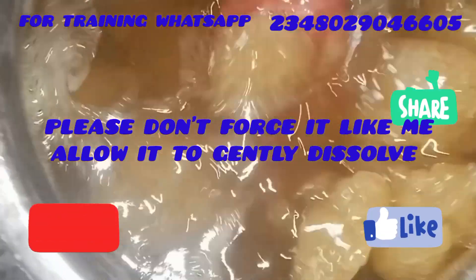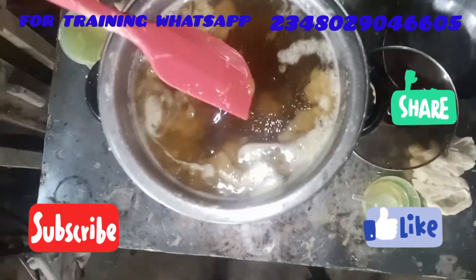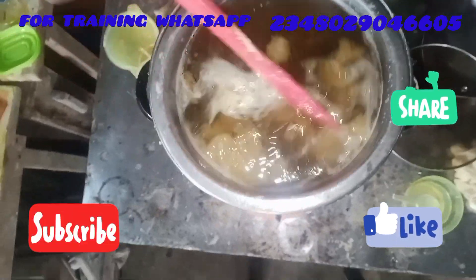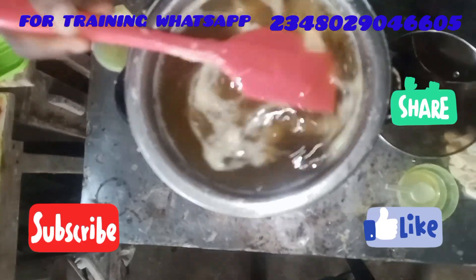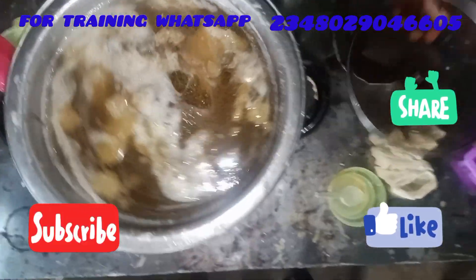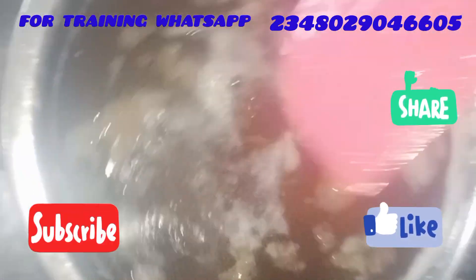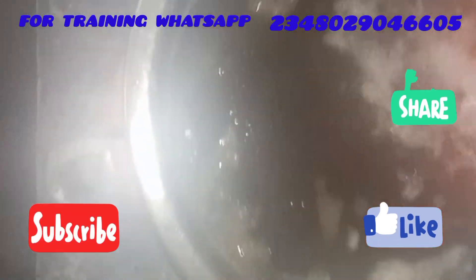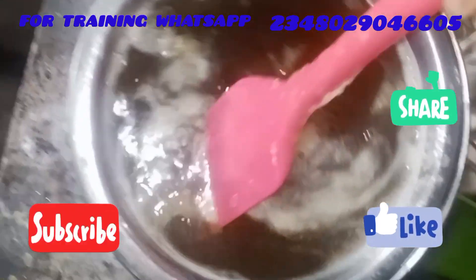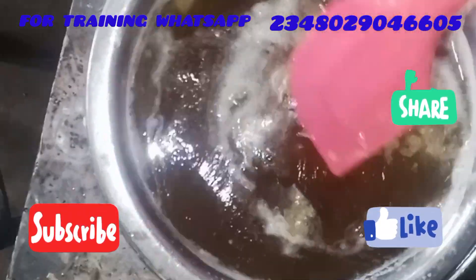Here is our soap — it's clearing out. So I covered it earlier on and it's dissolving, it's breaking down. The alcohol — the solvent, especially the alcohol — is helping us to break down our soap. I covered it so that the heat can be trapped inside, because we need the heat to help us break down our soap molecules.